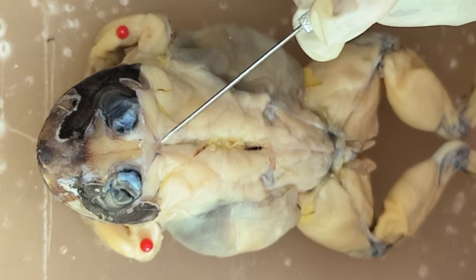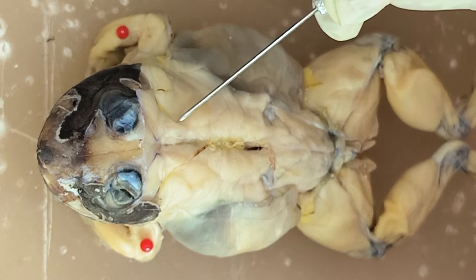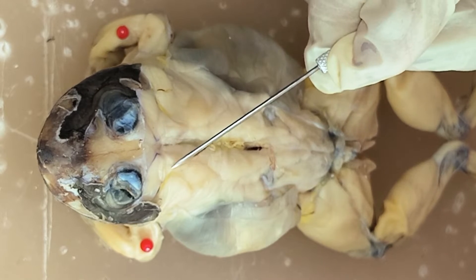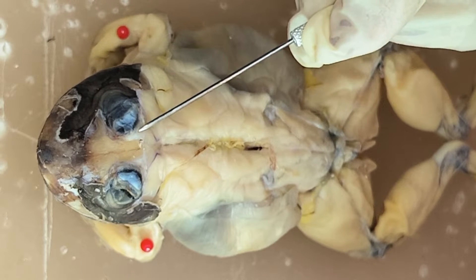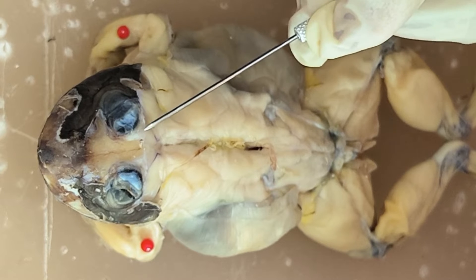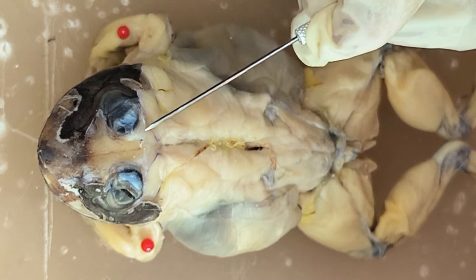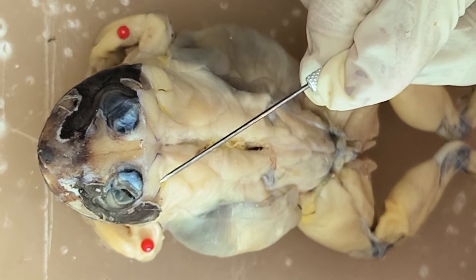And then you have here a rhomboid-shaped muscle, so this is the rhomboidus. So again you have temporalis, and then this is pterygoidus. And then this is temporalis.